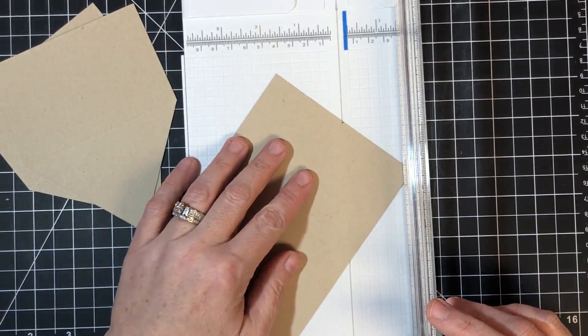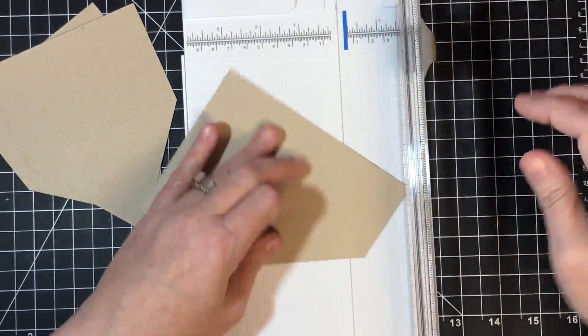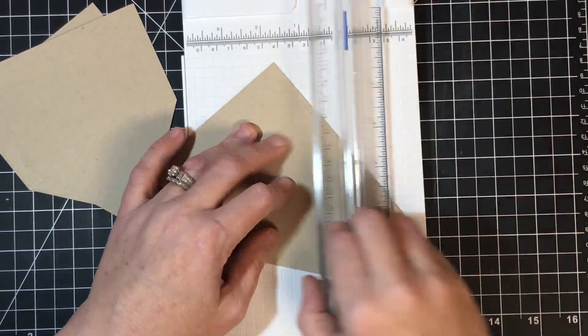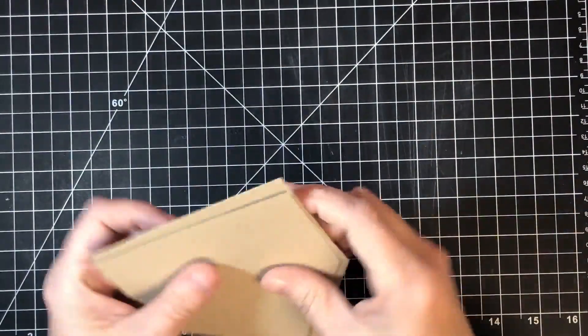These treat holders are perfect for classrooms at school and Sunday school. I'm also going to pull out a really old stamp set that I'm super excited to play with — and that is our little puppy dude here.